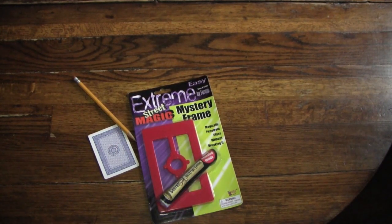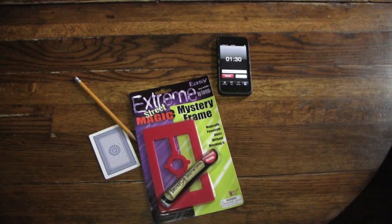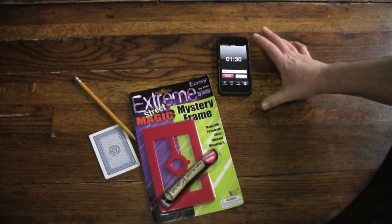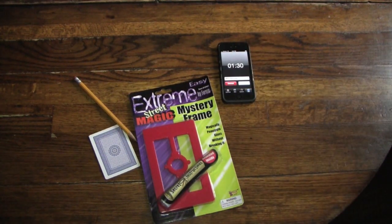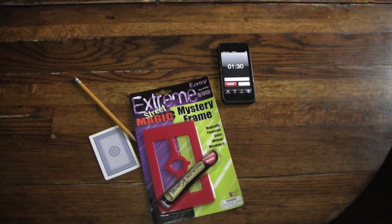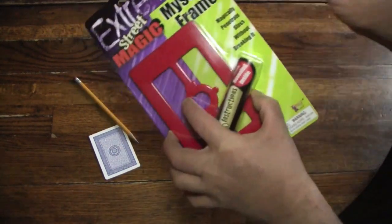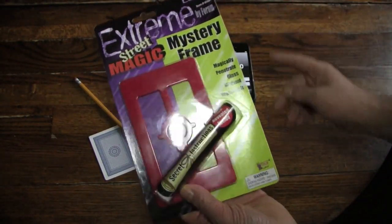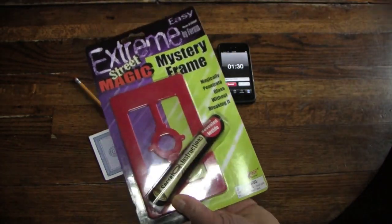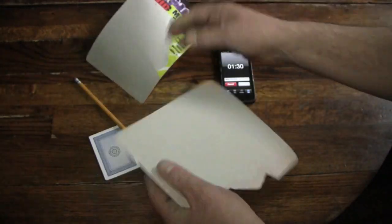I'm only giving myself 90 seconds, or 1 minute 30 seconds, to complete this task without the instructions, and I didn't want to have to go sharpening pencils. So as soon as I get this cardboard off the plastic, thus opening up the package, I'll start the timer and thus begin the trick.